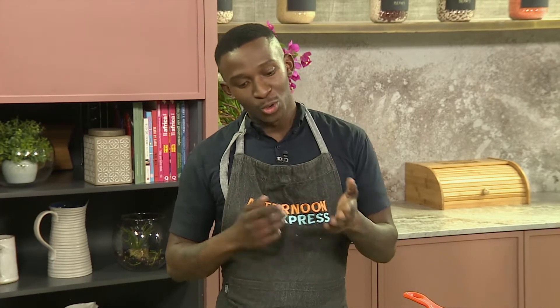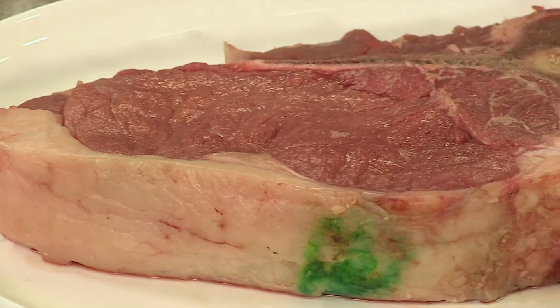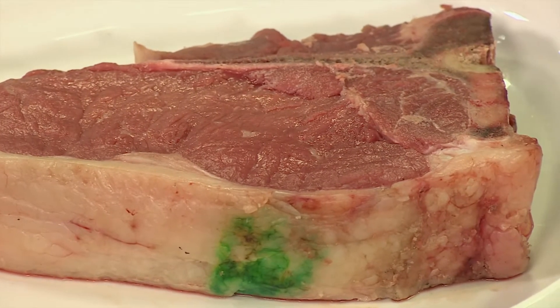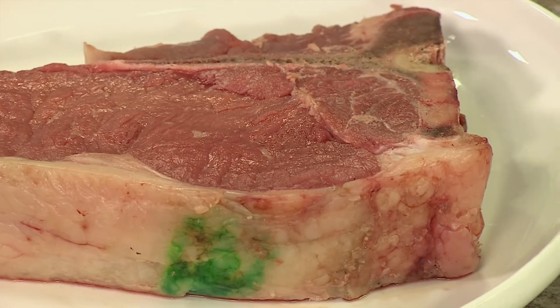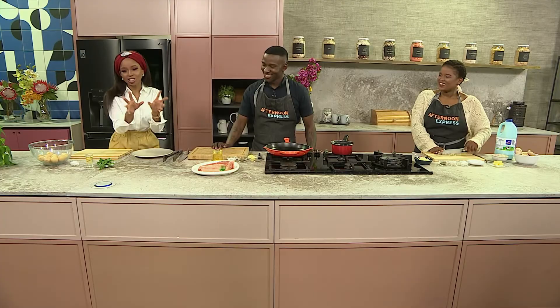The meat cooks very quickly so you don't want to overcook it. I prefer it medium rare, though others prefer it well done. Also, the smaller cuts on the side of a T-bone usually cook faster, so you need to be careful about that. That little extra piece on the side is always my taste test!